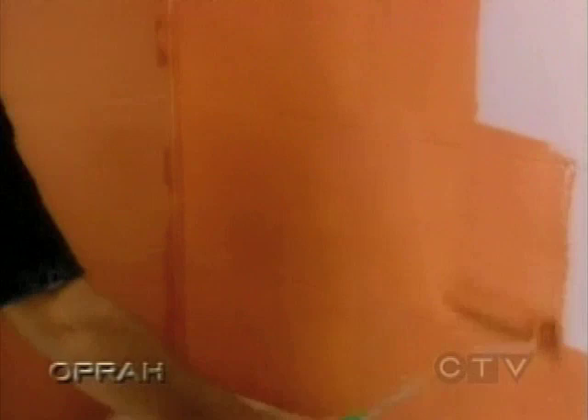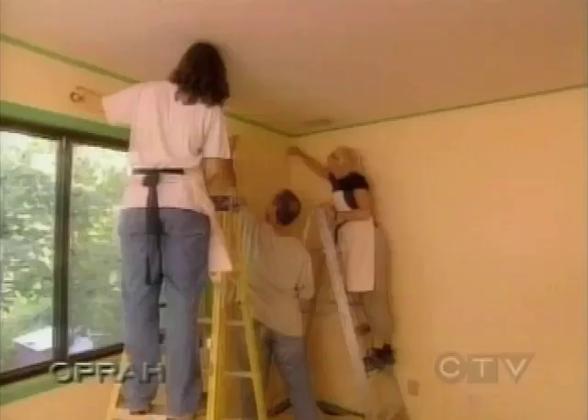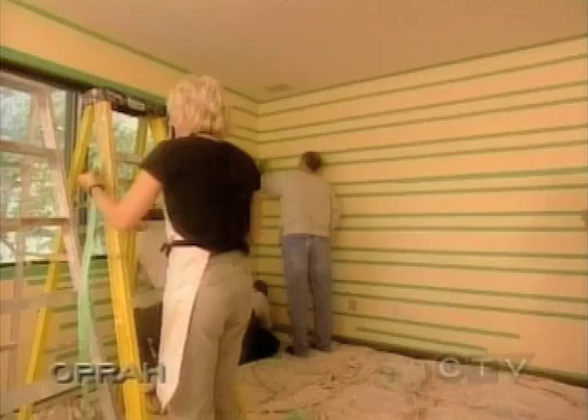Back in the bedroom, we've added chalk lines over Aaron's base coat. We're going to make beautiful cedar-looking planks using only paint.